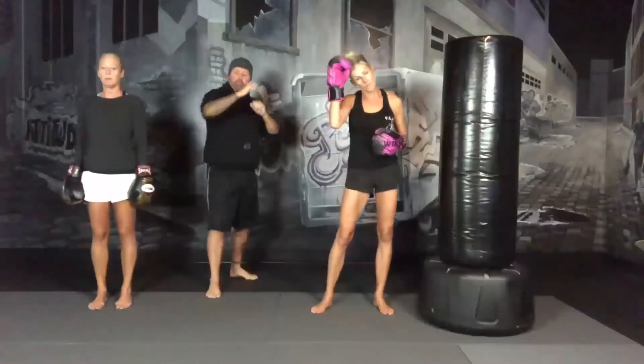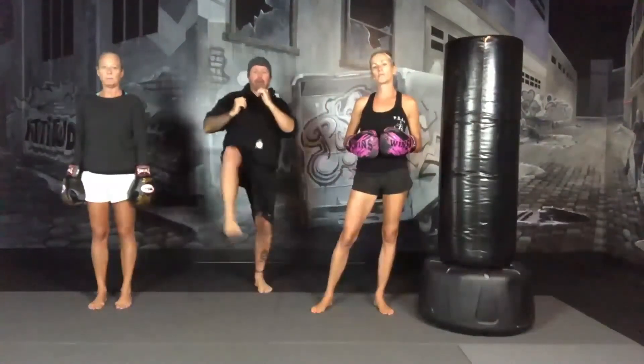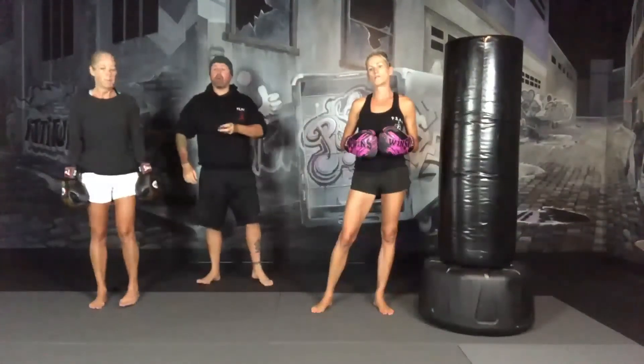First four-minute block, we're going to start off with the right leg back, jab cross for a minute with the right leg back, jab cross for a minute with the left leg back, then we're off the bag — speed front kicks as fast as we can, and then we're going to go with a minute of jumping jacks. So that's the first four-minute block.